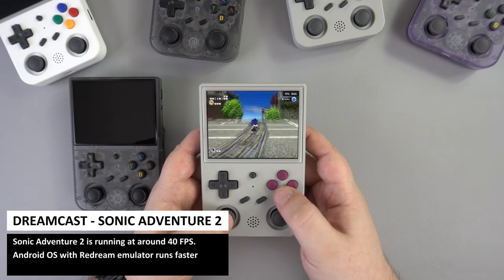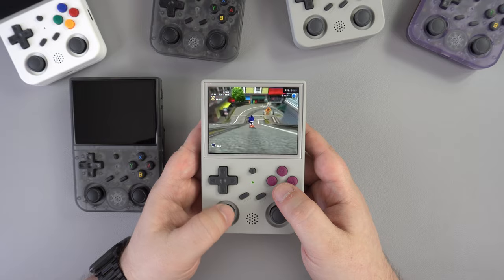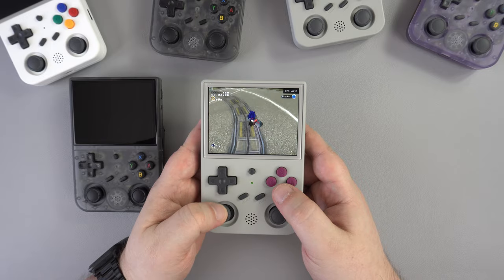We tried a few different Dreamcast games and got mixed results. A fair number of games run okay with no issues, but games like Sonic Adventure 2 are running slow and others have sound lagging issues. Dreamcast is hit and miss with what works and does not — performance is faster on Android however.